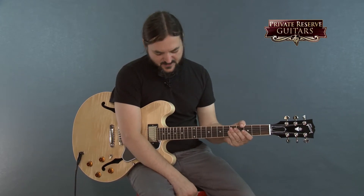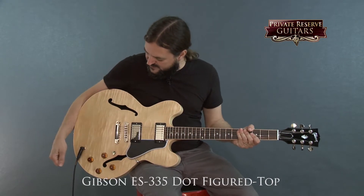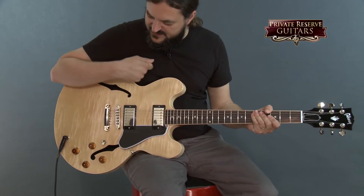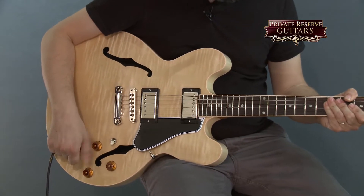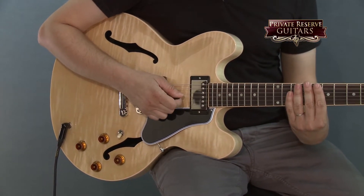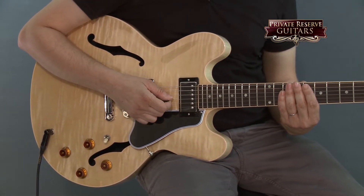This one is the ES 335 Dot Reissue with a beautiful figured top and a natural finish. This guitar comes with the Classic 57 Humbuckers and your standard layout for the 335. Just an awesome guitar, it feels really nice. It's got a mahogany neck with a slim 60's taper to it. It's very, very comfortable to play.